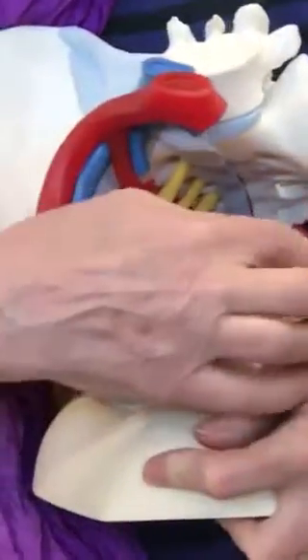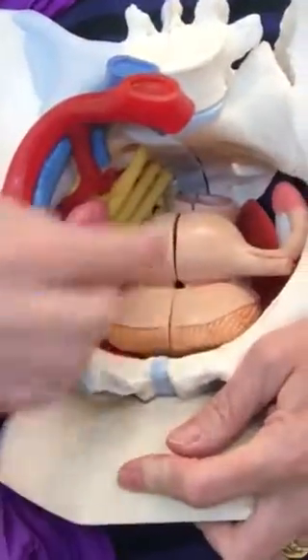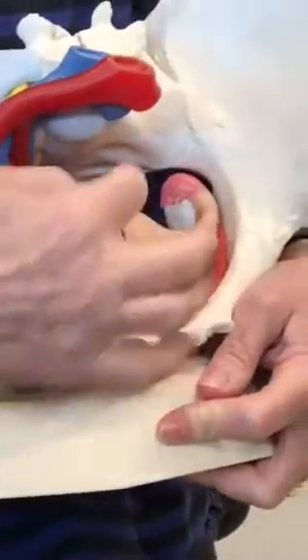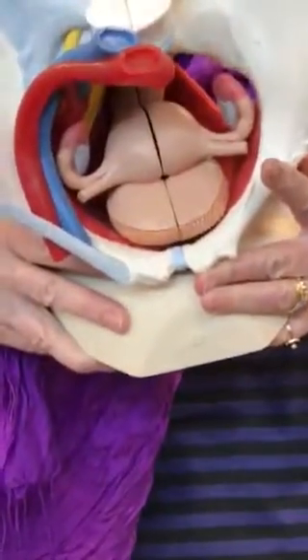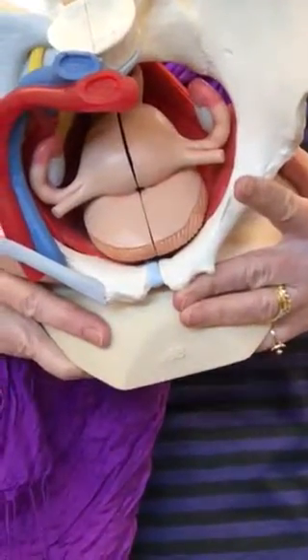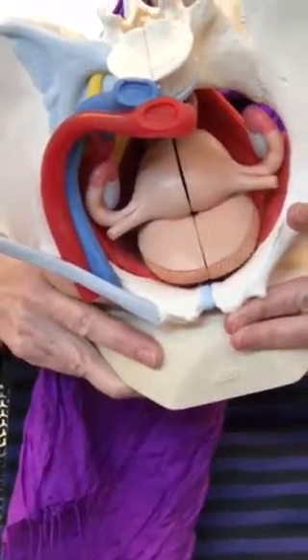These are the ureters on either side. You got the uterus, the oviduct, and the fimbria to the ovary. And remember, the ovary is connected to the uterus via the ovarian ligament.